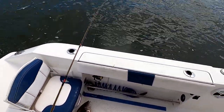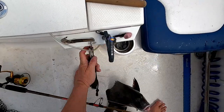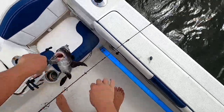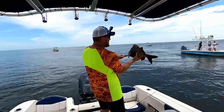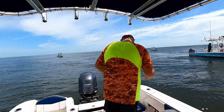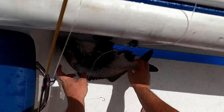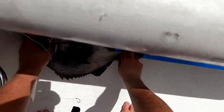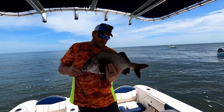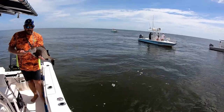I've never seen one that big. I thought it was a black drum at first. Look at that guy — I've never caught one that big before. That's a 20-and-a-half-inch Black Margate, the biggest one I've ever caught. Pretty amazing, pretty fish.